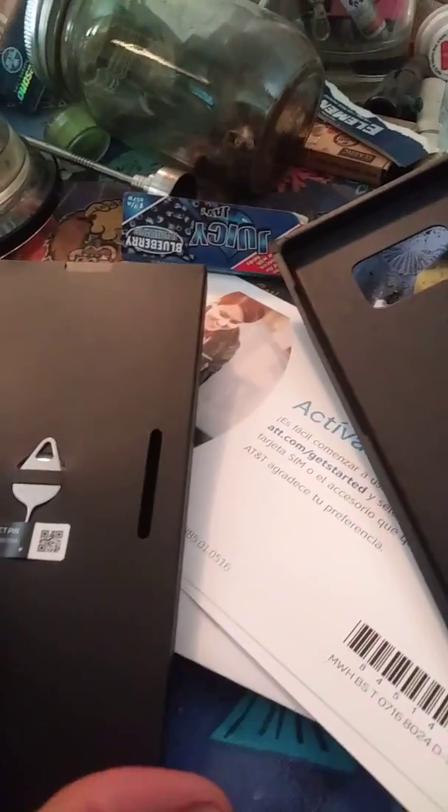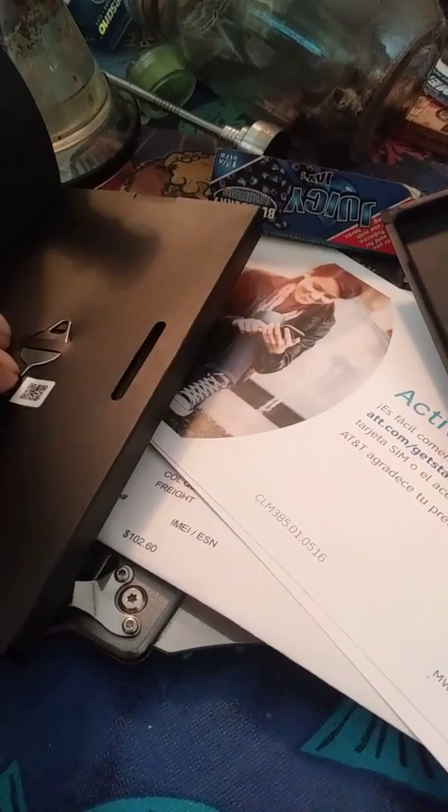Must be something in here. A key — let's open it up. I don't know what else. Nothing else. A book — user's guide.